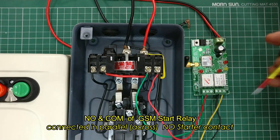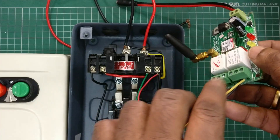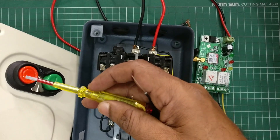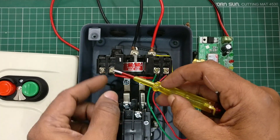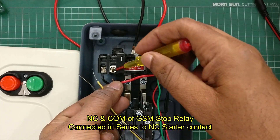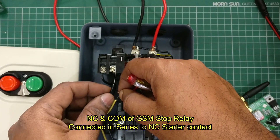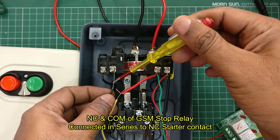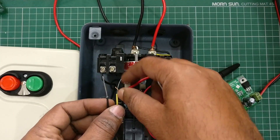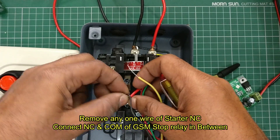The start relay contact — that is the NO and common — goes in parallel to the green button contact. For the red button contact of the starter, you have to remove one wire of the NC of the red button. Just remove that one wire and place the NC and common of the GSM stop relay contact in series with the red button contact of the starter. So the NC is always maintained; only when the red button is pressed or when the off relay operates from the GSM does the circuit break.